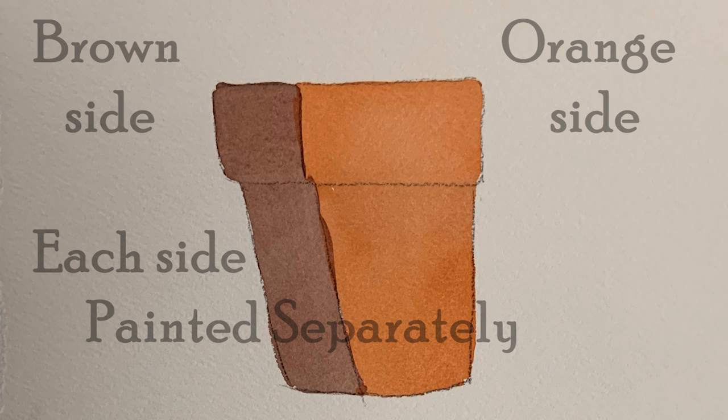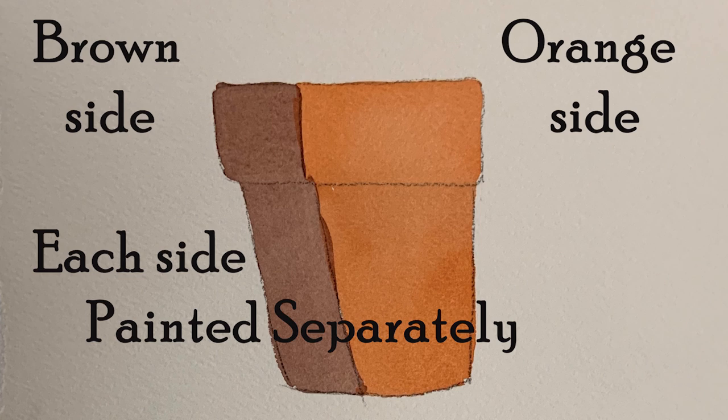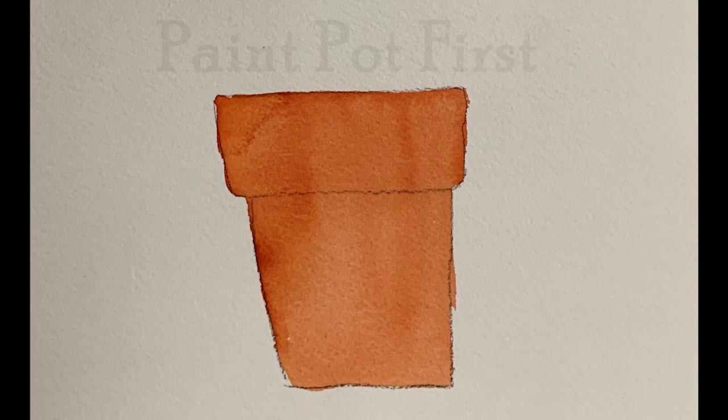What a lot of beginners do is they paint the pot orange and the shadow brown. It's not a very good look. It looks like two separate pieces instead of a shadow laying on a pot. So what else can you do?